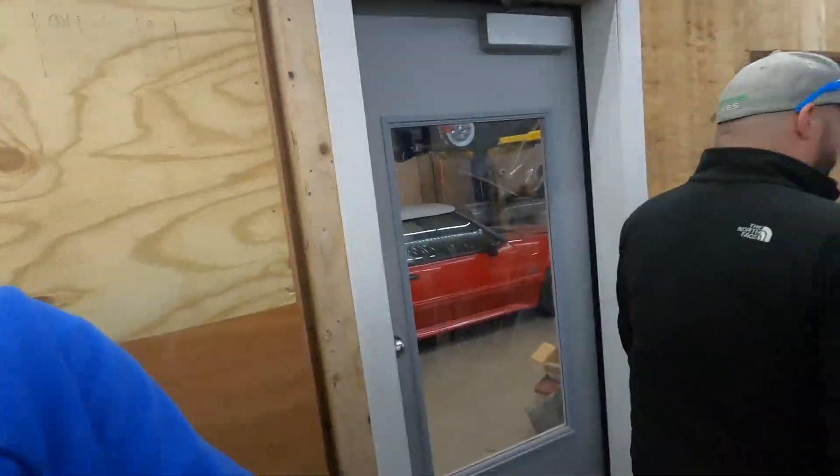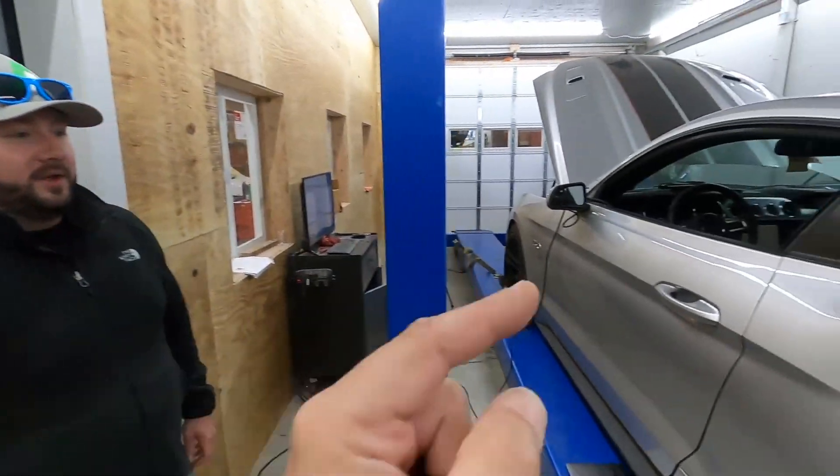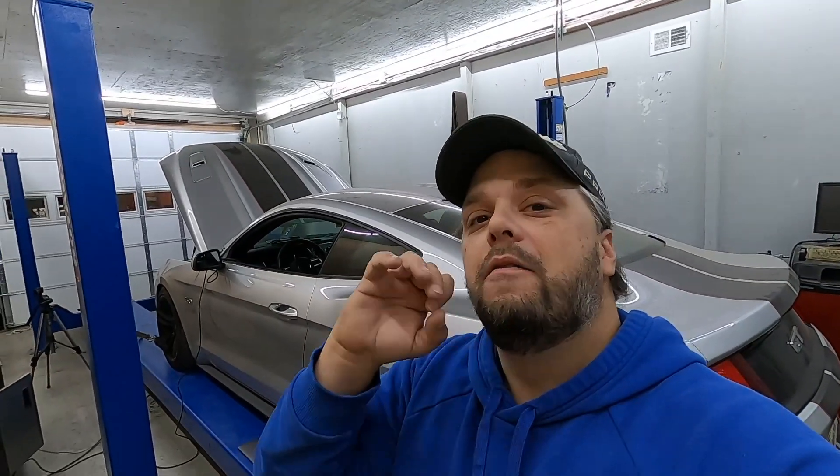Greg, how excited are you for me for this car? For you, I'm very excited. For me, I'm not excited because this means you're going to be way, way faster than I am in every conceivable way. Just to put an idea on it — the stock Mustang comes with 435 horsepower at the crank from factory. I am adding, literally, a Hyundai Veloster N's worth of power and then some to this car.